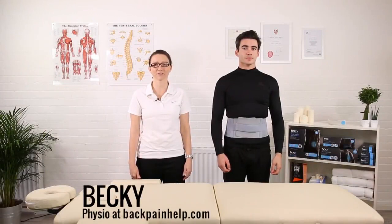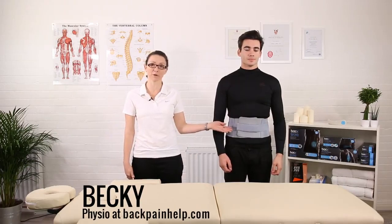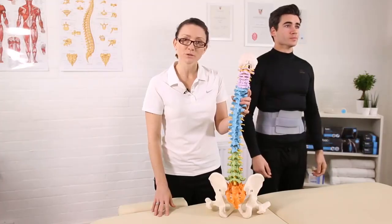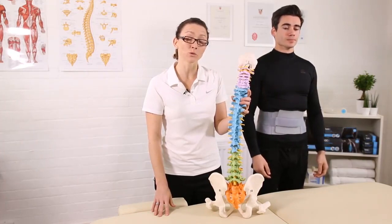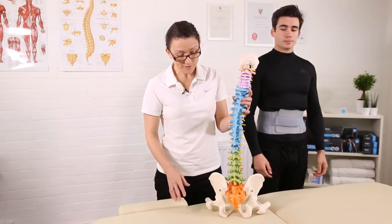Hi, I'm Becky, the physio at backpainhelp.com. I'm here today to talk to you about back pain and our unique back brace designed with the London Spine Clinic. Many, many people suffer with back pain — I think we all know somebody who has had back pain at one point or another.